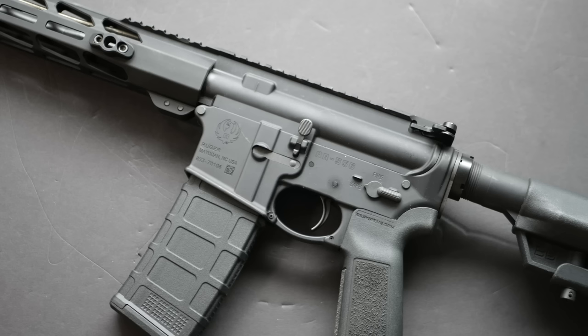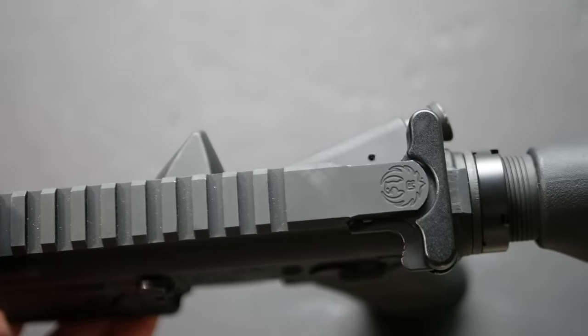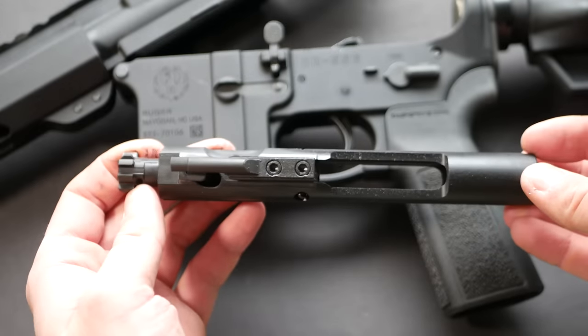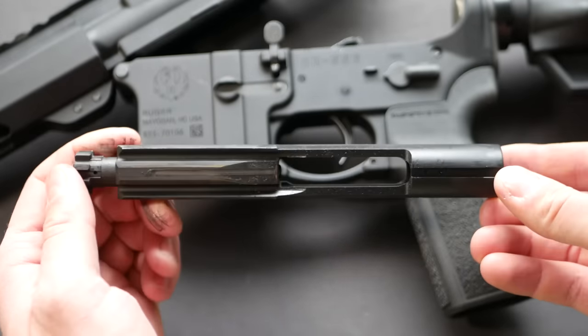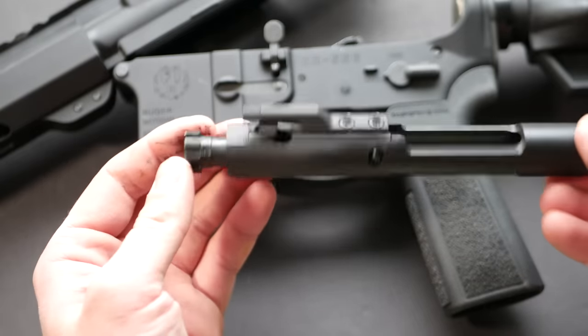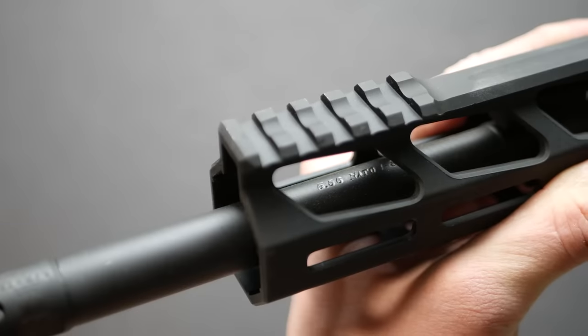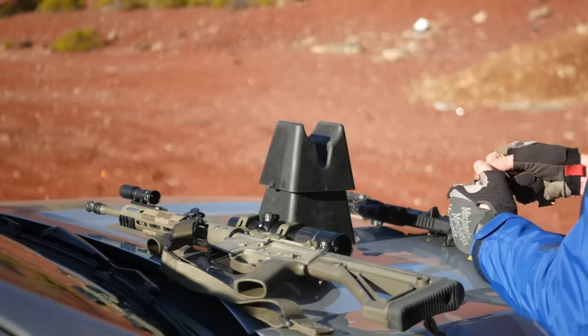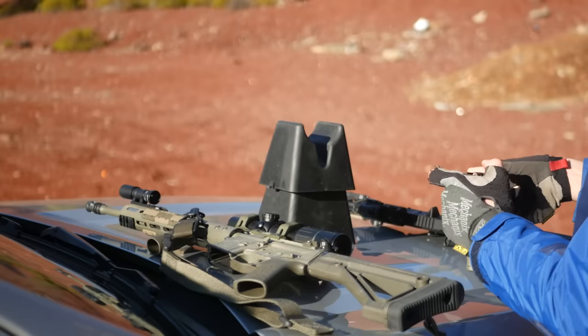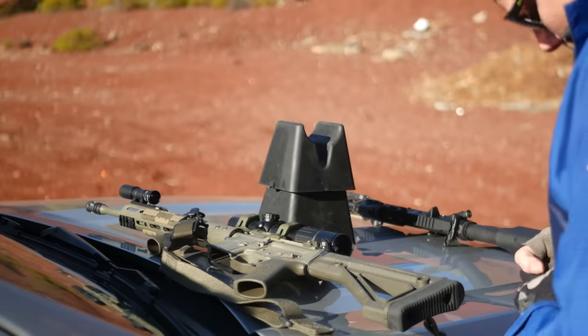Moving on to the upper, we have a standard flat-top upper receiver, a standard mil-spec charging handle, and a standard M16-style bolt carrier group. Ruger had some complaints in the past about using an SP1 sporter-style bolt carrier group in their guns, but I think they stopped doing that. At the front of the gun, you have a 16-inch mid-length gas, cold hammer forged, 1-in-8 twist barrel. For my testing, this is an extremely accurate gun, probably owing to that trigger and that barrel.